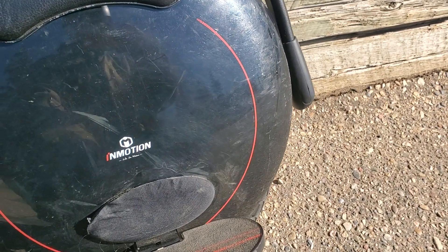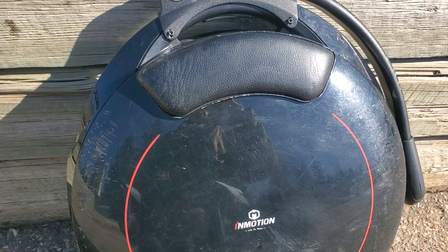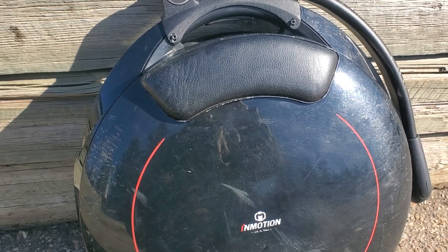Otherwise it's a decent wheel and you guys should take a look at it. It has a top range of about 40 kilometers. I usually get about that — I'm not that heavy.